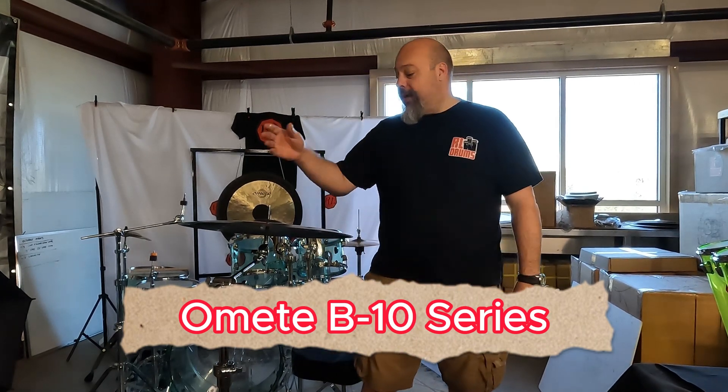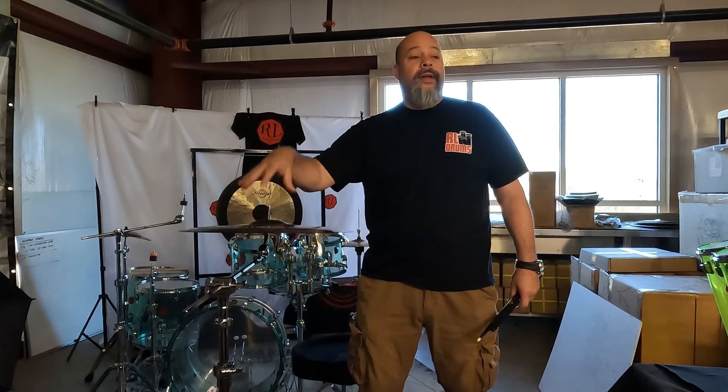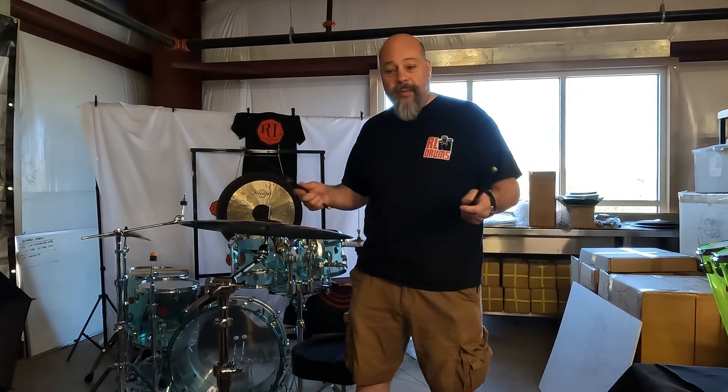Welcome back to RL drums. Today I'm going to talk about the Beat 10 series that we carry. They're a brighter cymbal, they have a clearer attack. They're usually used in more marching band type scenarios, but also on a drum kit.